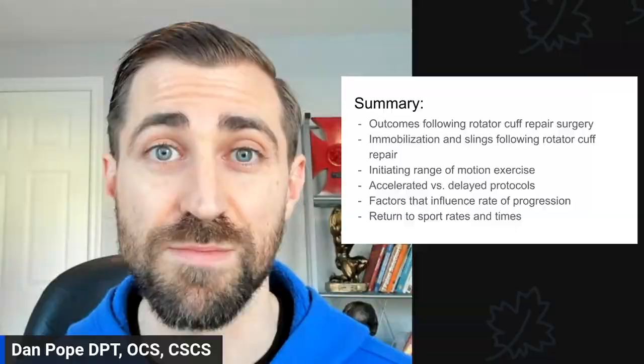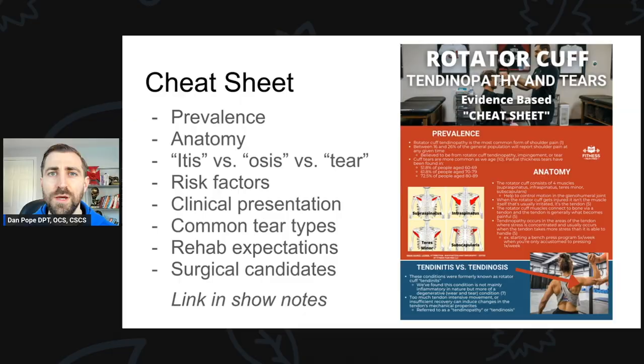Before we really get going, I want to let you know about a free resource. I have made a rotator cuff tendinopathy and rotator cuff tear evidence-based cheat sheet for you to check out — it's 100% free. I'll put a link in the show notes. We go over rotator cuff tear prevalence, anatomy, the difference between tendonitis and tendinosis, risk factors for tears and tendinopathy, clinical presentation, common tear types, rehab expectations, and surgical candidates — who is the best candidate for rotator cuff repair surgery, because not all folks are going to need surgery.